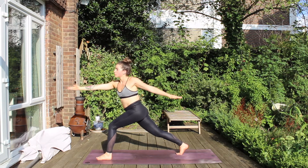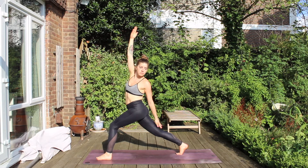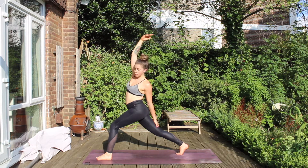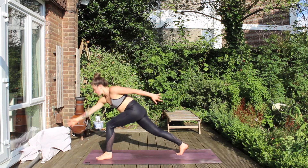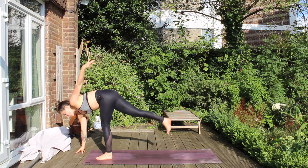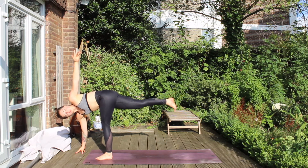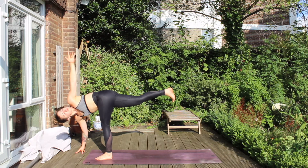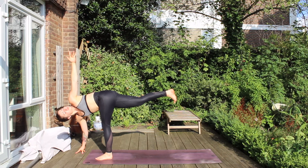And then when you're ready, flip that right hand — see if you can reverse this Twisted Warrior variation. Maybe gazing backwards, keeping softness within the neck. And then moving through to our Twisted Half Moon. So the right hand is going down to the ground, we're raising up the right leg and lifting our left hand toward the sky. Spiralling from the navel — maybe you can gaze at the left hand in the sky.